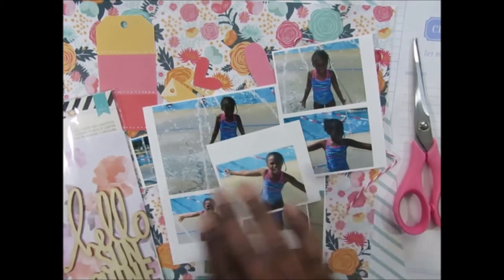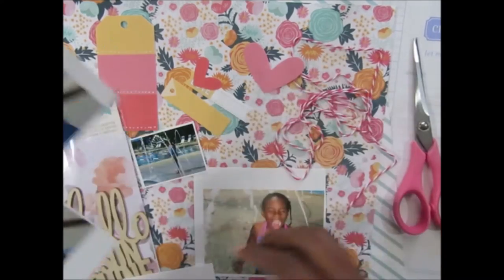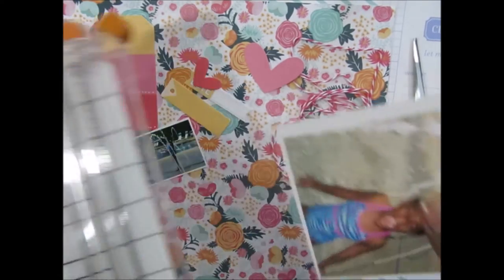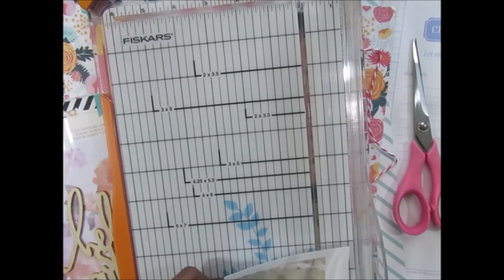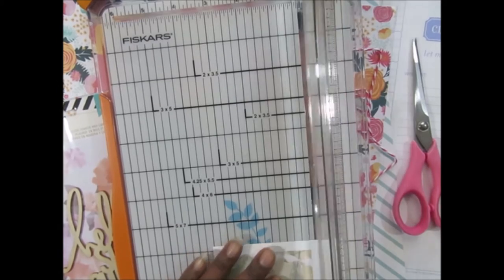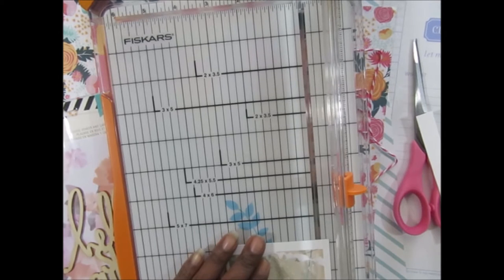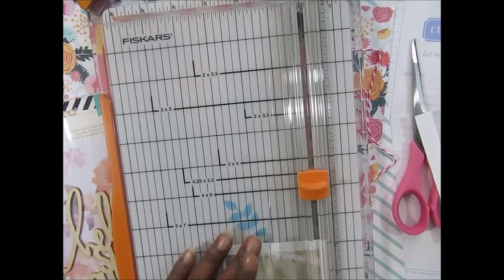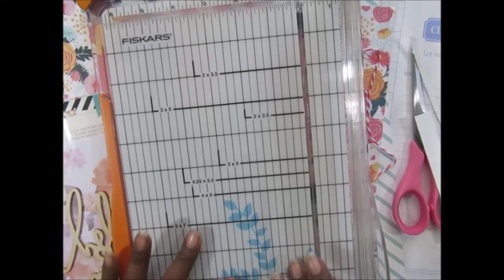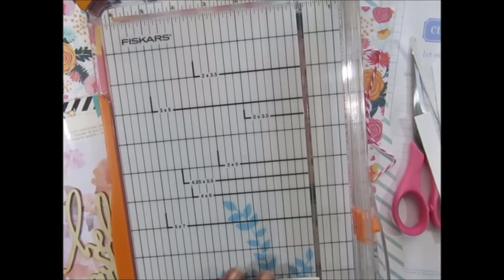What I did was I had my photos printed in a collage so I get several sizes of different poses that I want to use. Today I'm just going to be using — I think this is going to be about three and a half by four — I'm going to cut it down. Let's check the measurements; it's going to be about a three by four and a half photo, yeah, a three and a half by four photo.